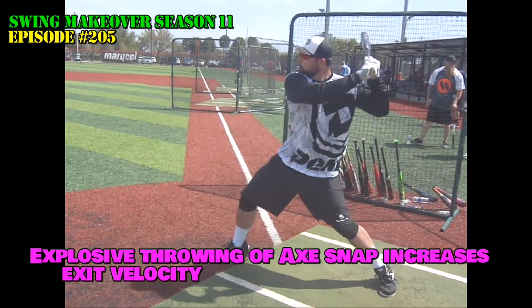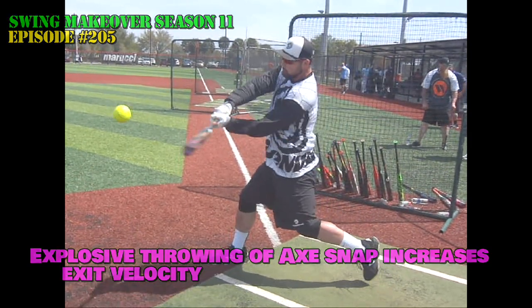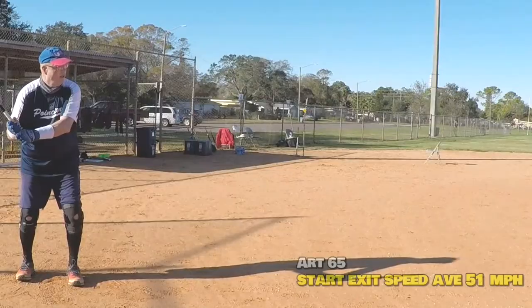Let's watch a Davis-Bildell swing: a winding of the body as it comes ahead, then the hips throw the hands, extending down through the ball with a full finish.